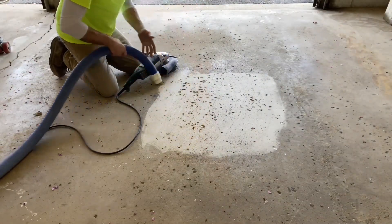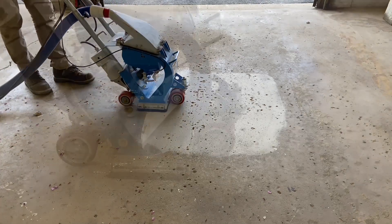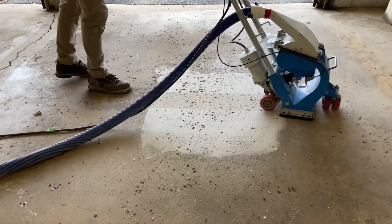Because the repair material will be in epoxy, shot blasting is done to prep inside these cavities. A grinder can't clean to the bottom of these surface defects.